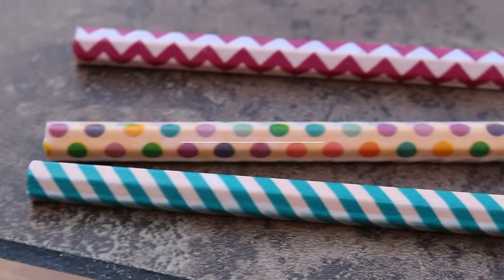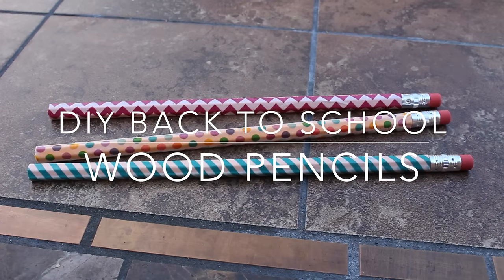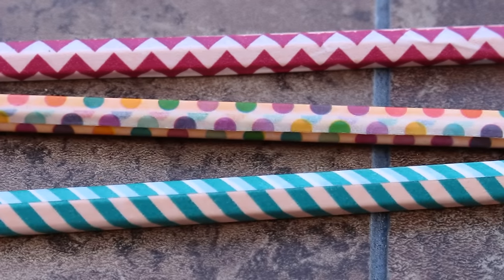Hey everyone, today's video is going to be an easy back to school tutorial as I'm going to show you how to make your own custom pencils.